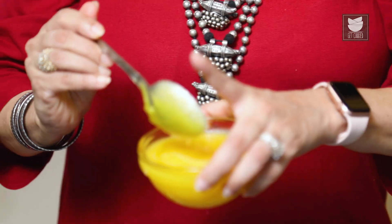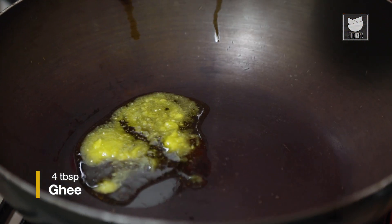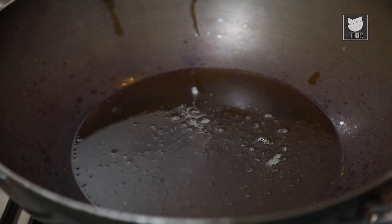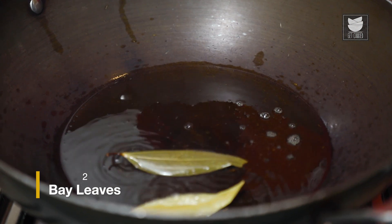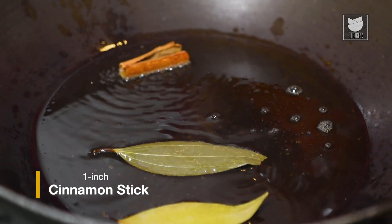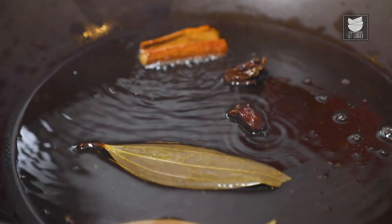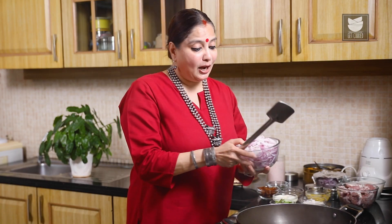The recipe says you first need to heat some Ghee, so we are going to heat 4 tbsp of Ghee. The Ghee has melted and we are going to add some spices: 2 Bay Leaves, 1 inch of Cinnamon, and 2 Black Cardamoms. Let's wait for this to release its aroma, and then we have to add 3 medium sized Onions sliced and fry them till they are nice and golden in colour.